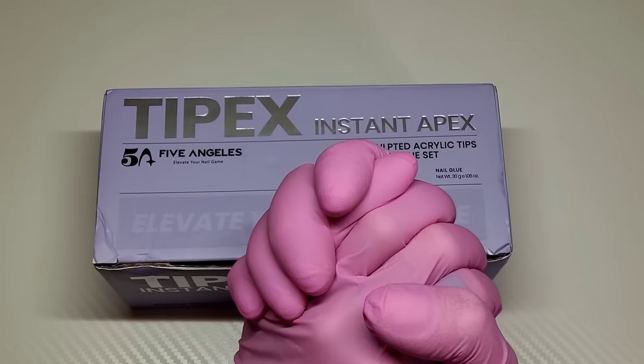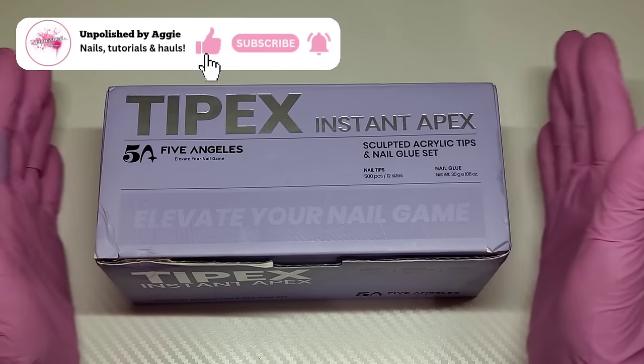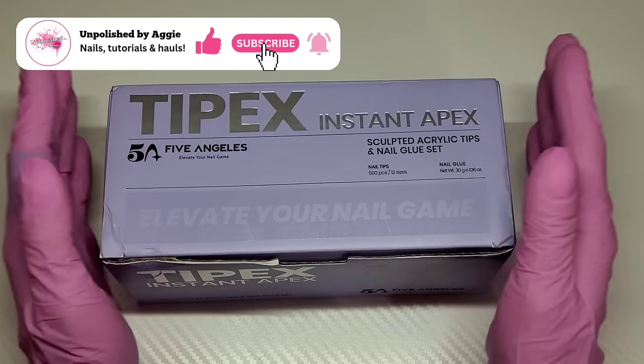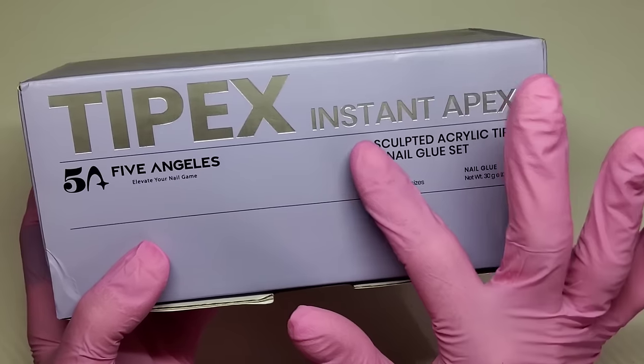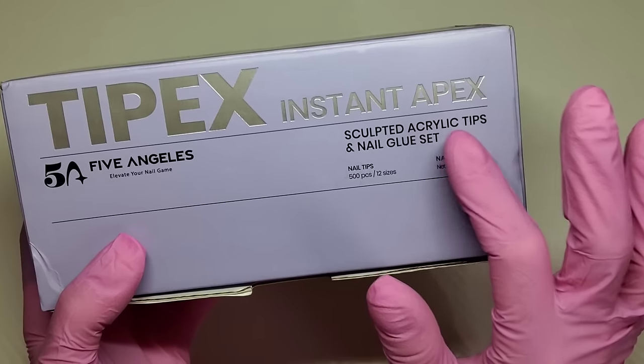Welcome back to another video. I hope everybody's doing fine and well and having a great day. Welcome if you are new. In today's video we're going to be taking a look at these Tipex instant apex sculpted acrylic nail tips.